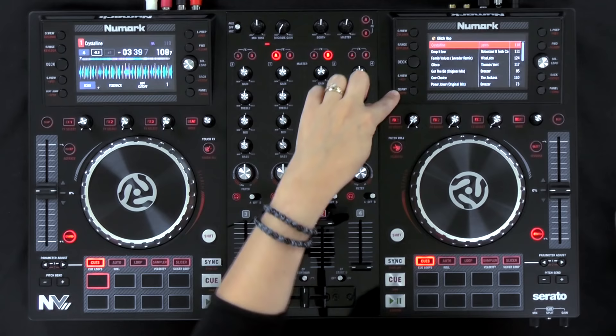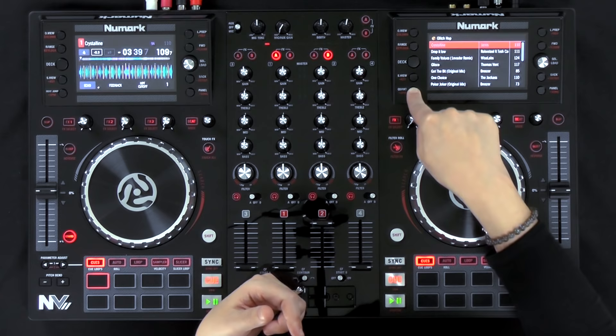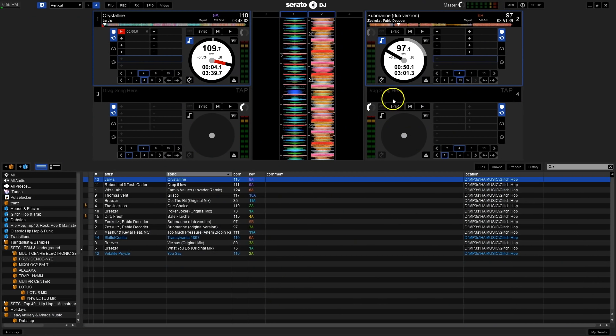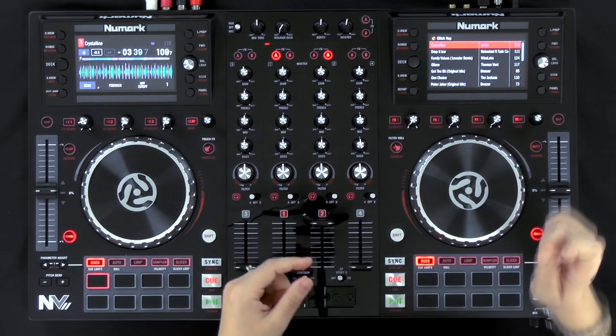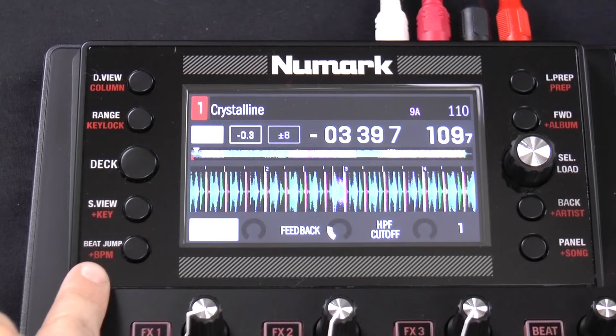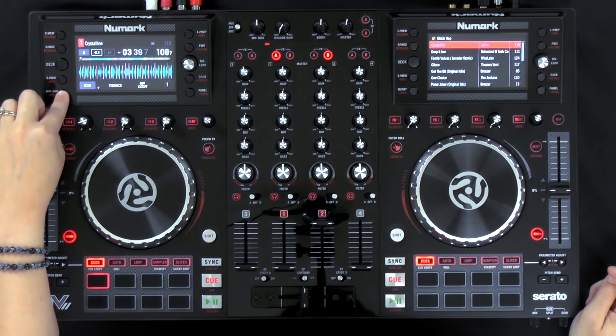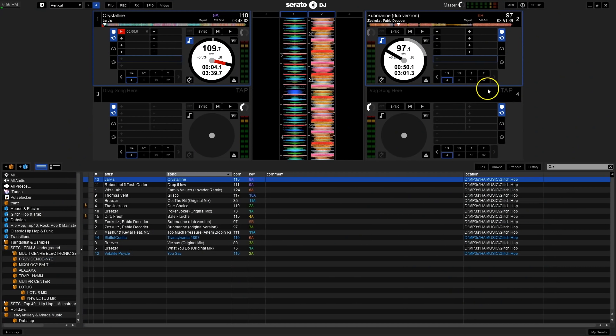You can also sort by song using shift and the song button. Below the S-view button we have the quantize/BPM button — pressing shift sorts by BPM, but pressing it without shift activates the quantize feature in Serato. Hit this button and quantize turns on in the software; hit it again and it turns off. That makes quantize super accessible right on the controller. This is a global feature, but the button is only on the left deck.